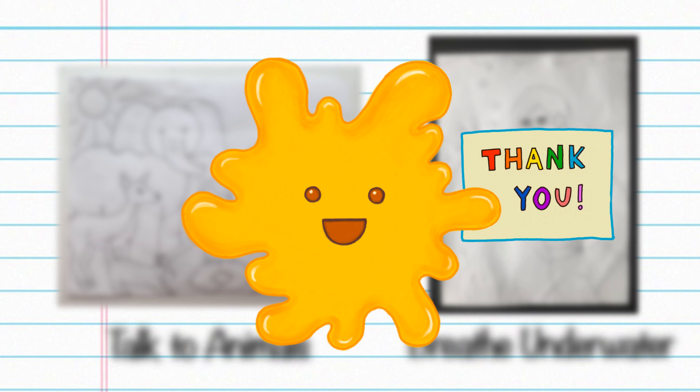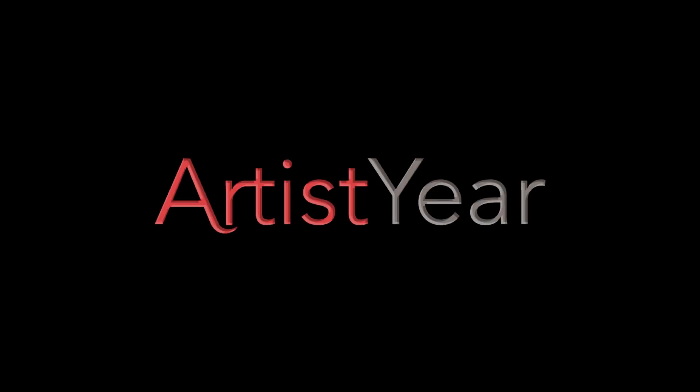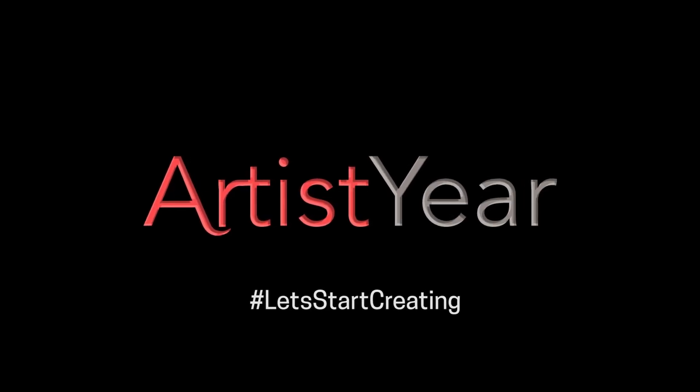We would love to see your superpower drawing, so submit pictures of them to this link, and we'll feature them in our upcoming videos. We'll see you next time on the next video.